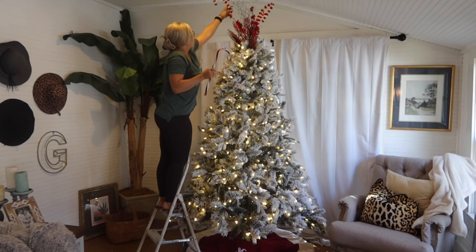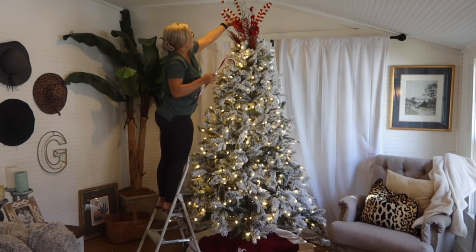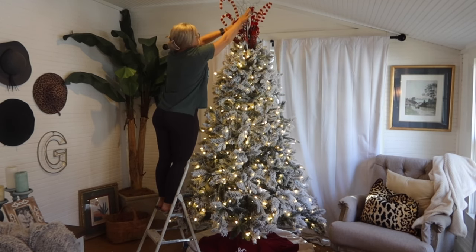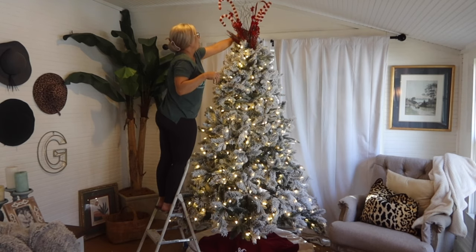I also wanted to add that kind of wow element by incorporating some animal prints and some statement pieces, along with my traditional colors and my farmhouse ornaments. I did a different theme for each room of our house. This is kind of like my traditional farmhouse room, so if you are looking to decorate your tree in more of a farmhouse style, you will really like this video.